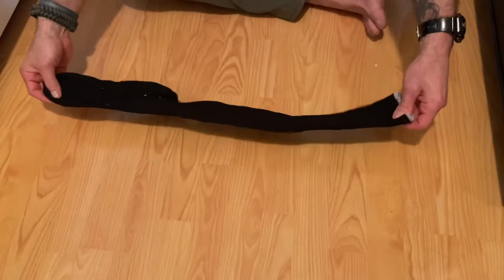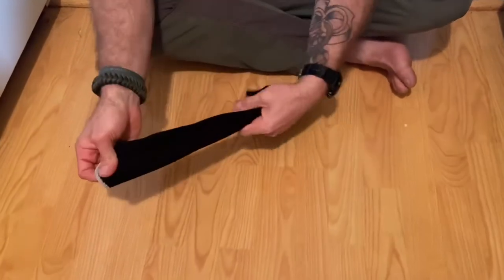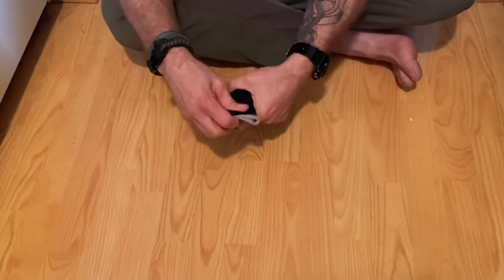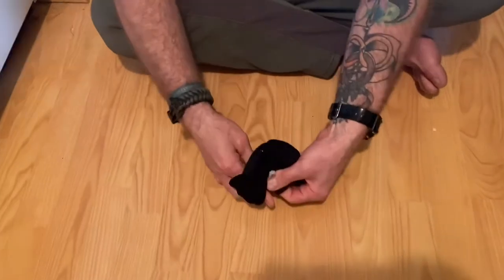Different tube sock, but tube sock nonetheless. You want to put the ends together so you have a loop on one end, and then where the ends are together you're going to tie a little knot.